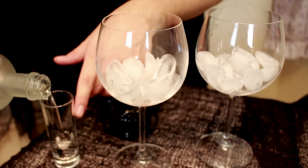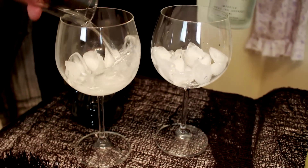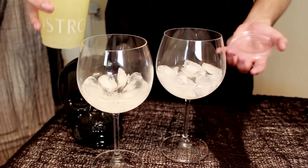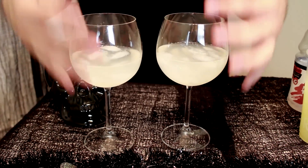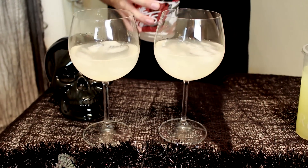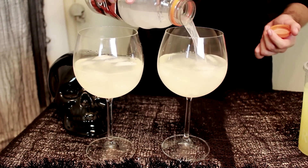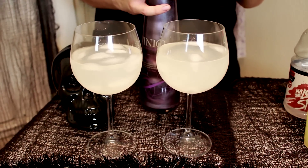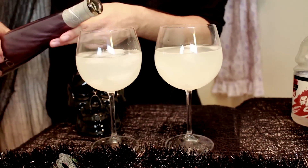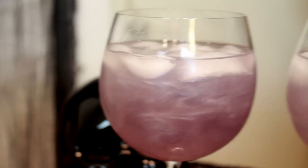Starting off with the vodka — fill up the double shooter. If you feel like it's too strong, feel free to use a regular shot glass with just one shot. Next, add some lemonade — it doesn't matter what brand. As you can see, the lemonade gives a nice foggy, murky water look and that's what we're really going for with this drink. Now we're going to add the Gatorade. We want to fill this up about one-fourth of the entire glass, basically halfway of what's already filled.